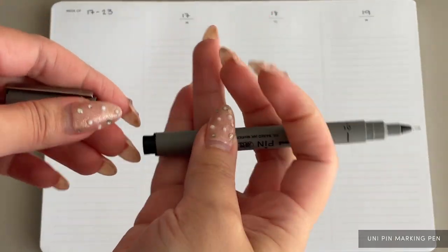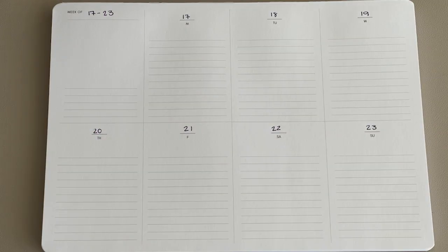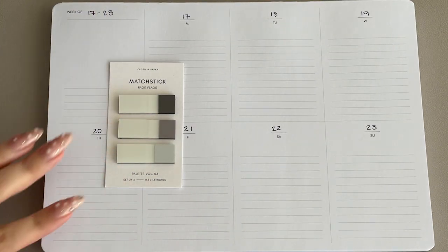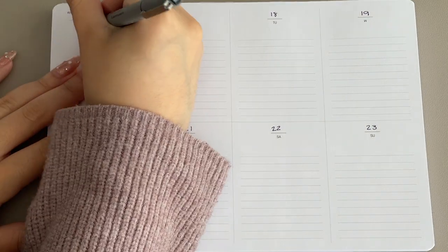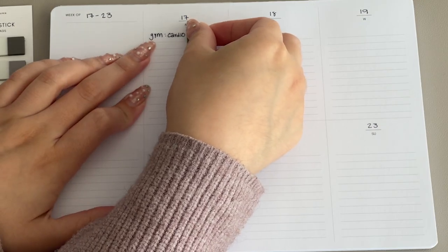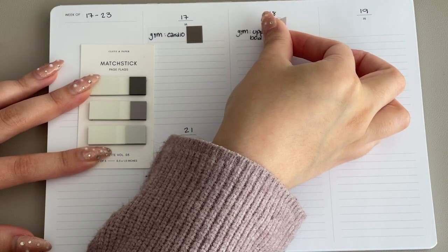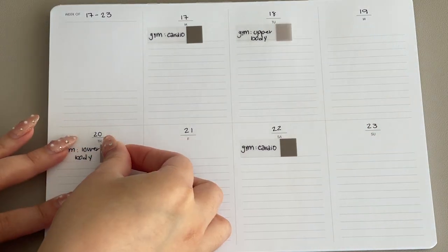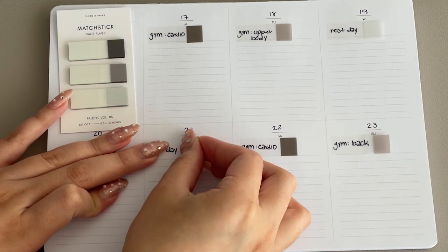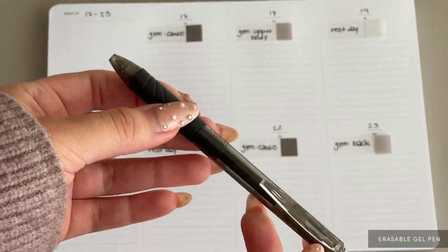Oil-based ink makes a pen incredibly multi-functional. The Uni Pin marking pen is a must-have and is essential to writing on transparent planning items. With this pen, I'm using our matchstick page flags to write down my gym plan for the week. Using page flags gives me the flexibility to move them around the week if need be.